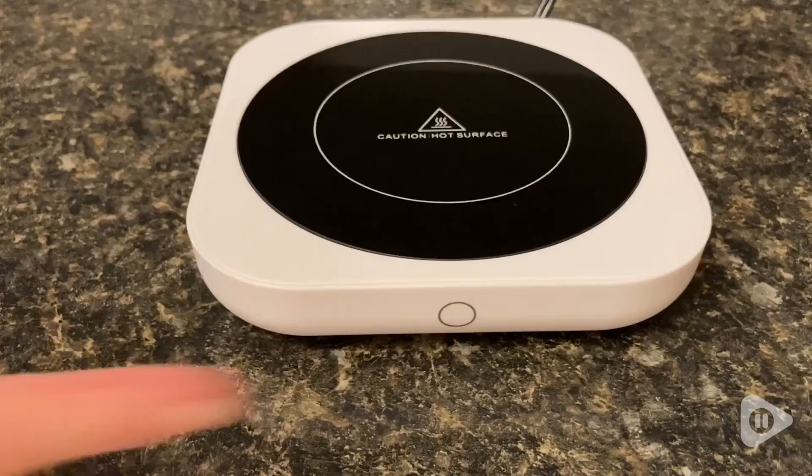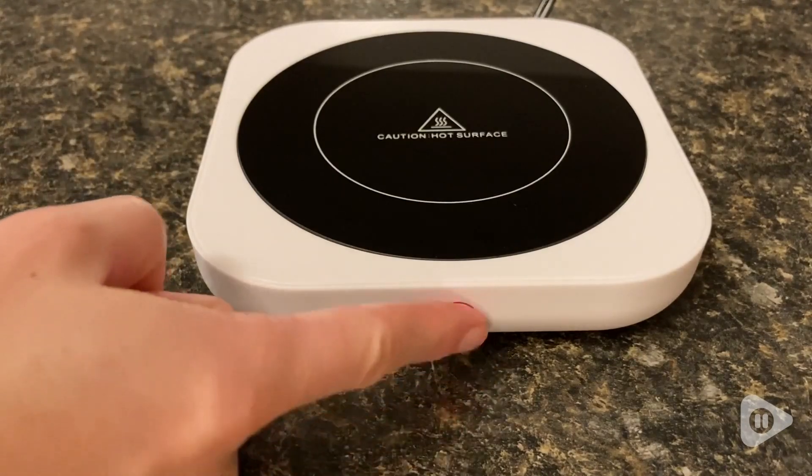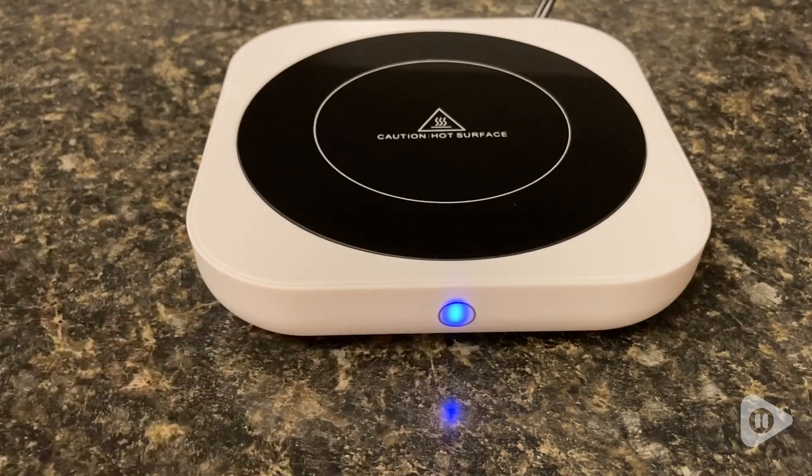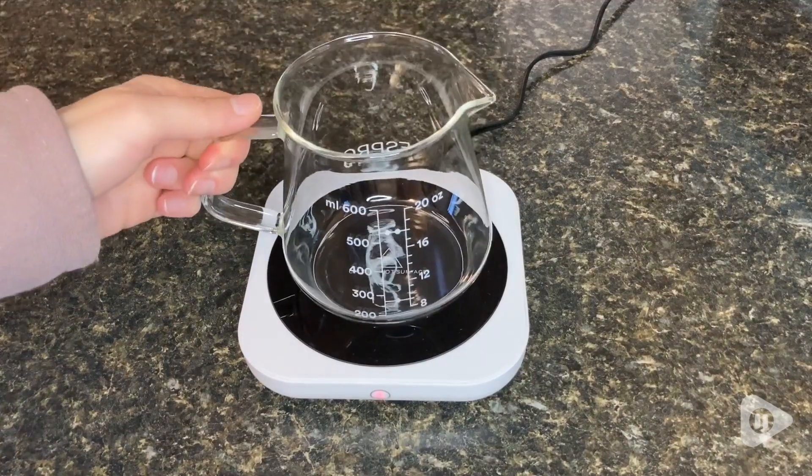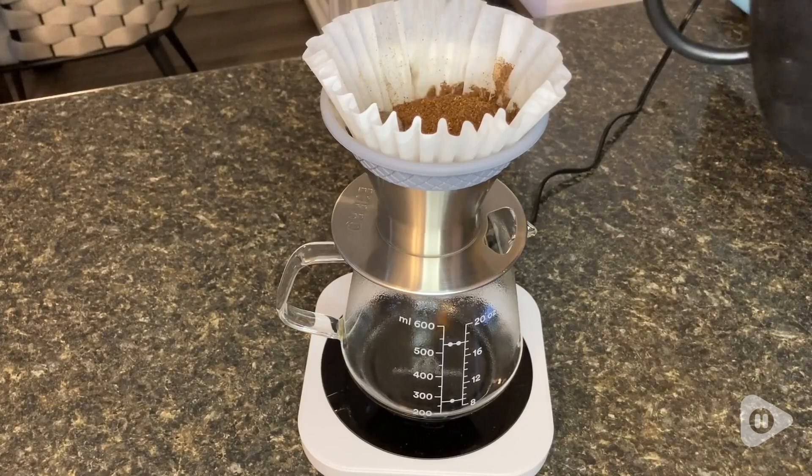I love the fact that this mug warmer gives me options. It has three different temperature settings. There's the red light for the absolute highest temperature setting, the purple for the middle, and the blue for the lowest one. I usually like to use it on the red light setting or the purple light one.